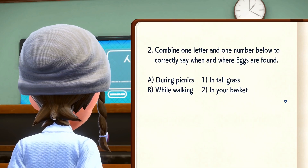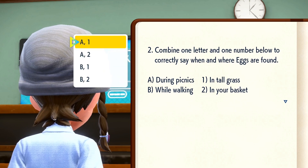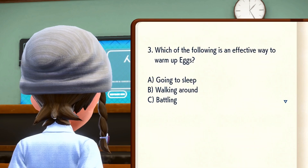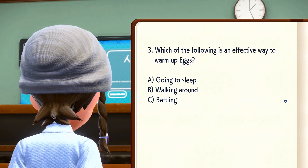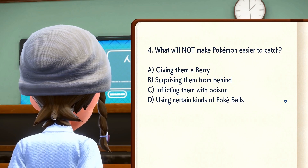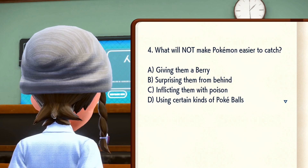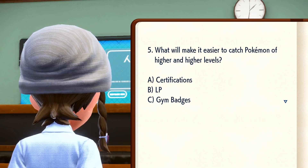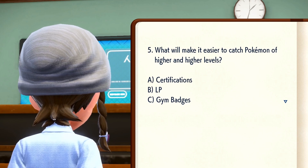Combine one letter and one number to correctly say when and where eggs are found. A. During picnics. 1. In tall grass. B. While walking. 2. In your basket. Which of the following is an effective way to warm up eggs? A. Going to sleep. B. Walking around. C. Battling. What will not make Pokémon easier to catch? A. Giving them a berry. B. Surprising them from behind. C. Inflicting them with poison. D. Using certain kinds of Pokéballs. What will make it easier to catch Pokémon of higher and higher levels? A. Certifications. B. LP. C. Gym Badges.